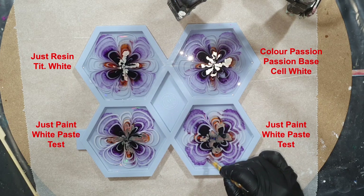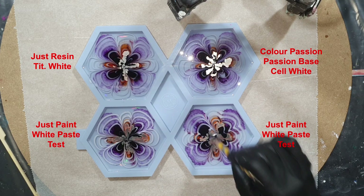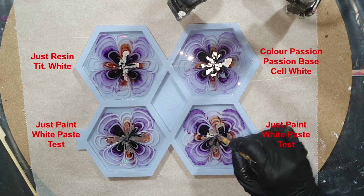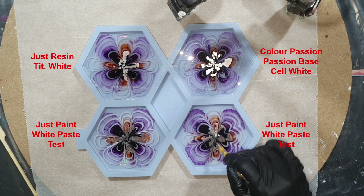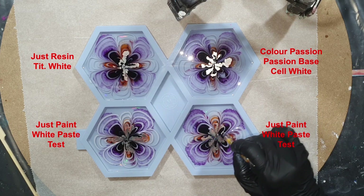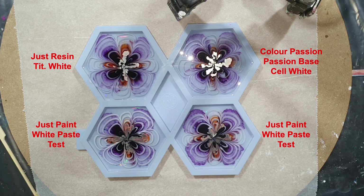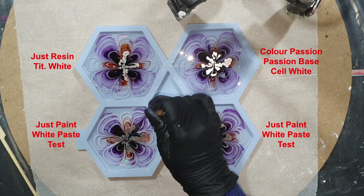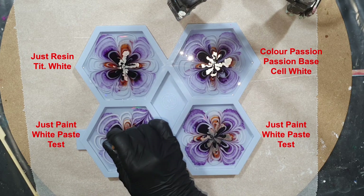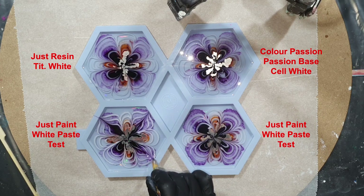And the last coaster. I can already see that the white is starting to bloom — it spreads to the outside. And also from the inside to the outside, only in the purple color.